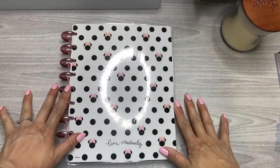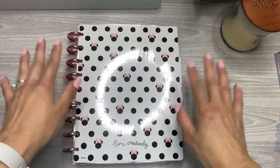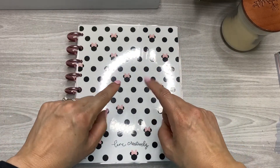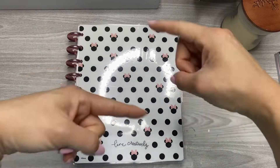What's up, Chappie fam? It's Jen with Chappie Plans. Today I'm planning in my classic catch-all planner using the vertical layout. If you want to see what I'm going to do, stick around.